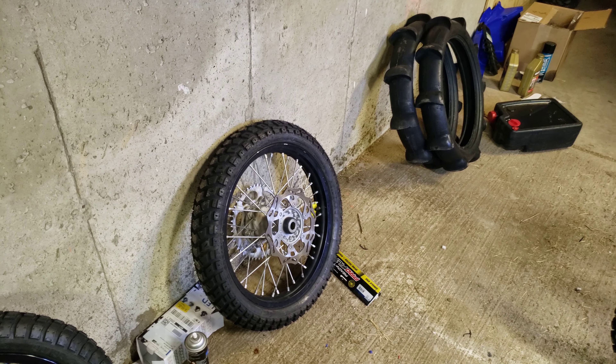Anyway, I'm going to be titling and registering this bike in the next couple days, so we'll see how it goes.